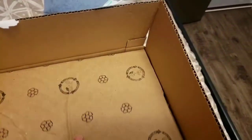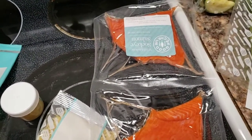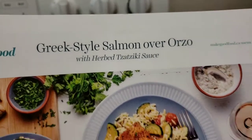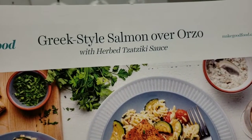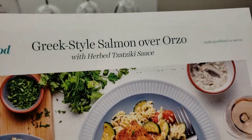So there's the box and the ice pack. Hey guys, so this is Wednesday, March 10, 2020. This is the first round of the meal subscription for this week. And this is the most exciting dish in the whole week, I think — it is this Greek-style salmon over orzo. I am so excited about this recipe.